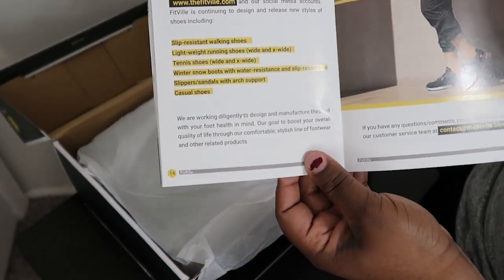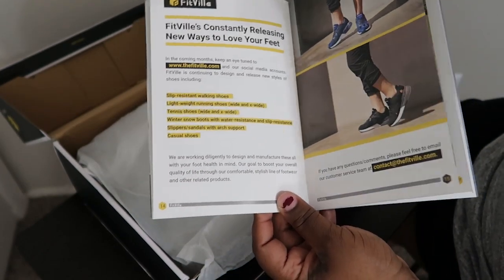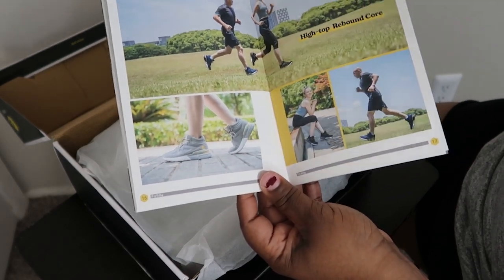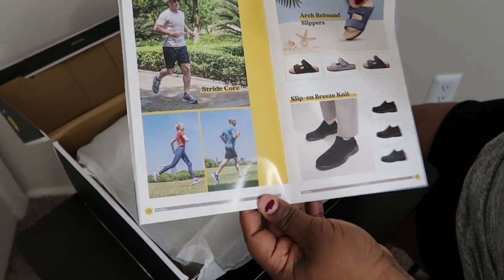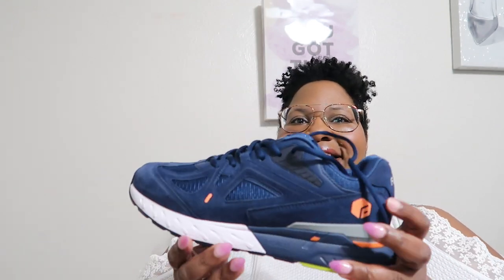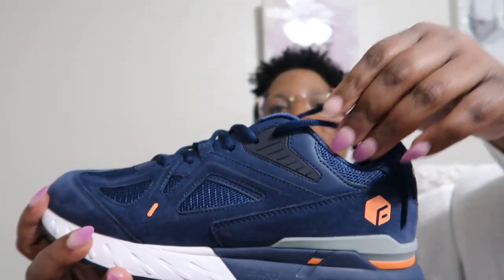Just more information on their shoes — and like I said, this is not an exercising shoe, it is an everyday shoe. The shoes I got are called the Fitville Women's Rebound Core, and it's a walking shoe. I got it in the color blue. I just wore them out today.